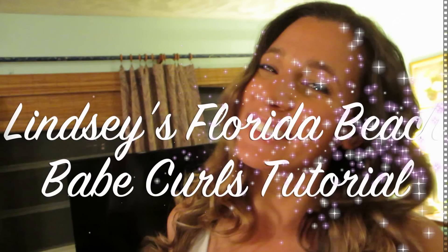Hey, what's up guys! It's Lindsay from the Danny in Real Life videos. I am doing my first video by myself because I've been getting a lot of questions about how I do my hair. So today I'm gonna show everybody how to get some Florida Beach Babe curls — some loose beachiness.